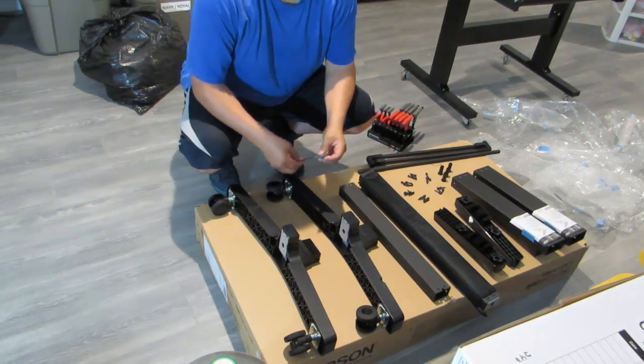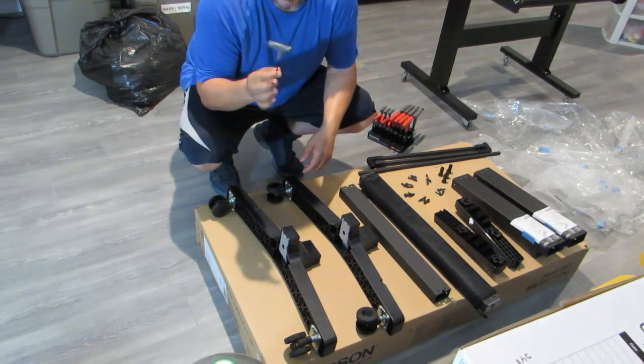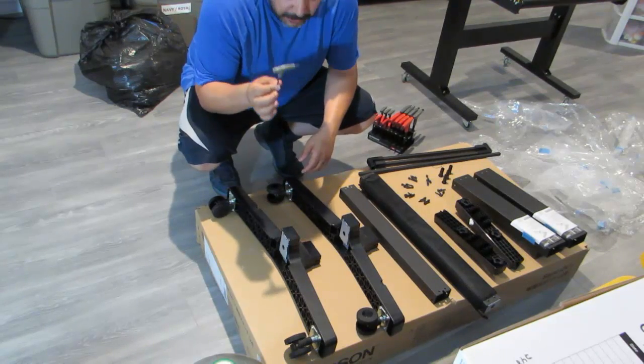The Allen wrench we're using is a 3mm — it is metric. I made sure I tried the standard sizes, but nothing fit the standard, and it was a 3mm.